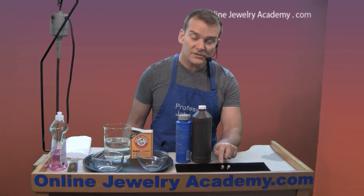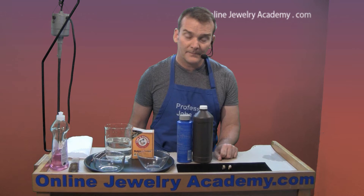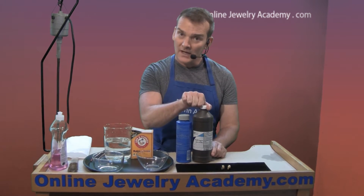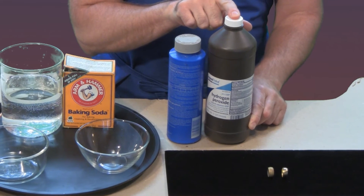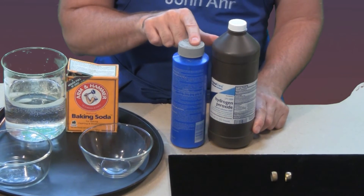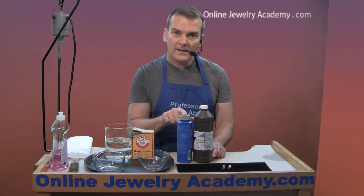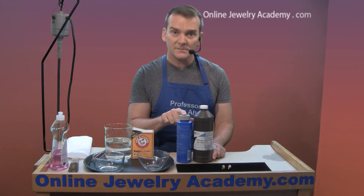Now I'm going to show you how to turn this into a bright shiny ring. What you need is a little bit of hydrogen peroxide, 3% — this is off the shelf from the drugstore — and you need some sodium bisulfate. You can get sodium bisulfate from any pool supply company or a hardware store that sells supplies for hot tubs and spas.